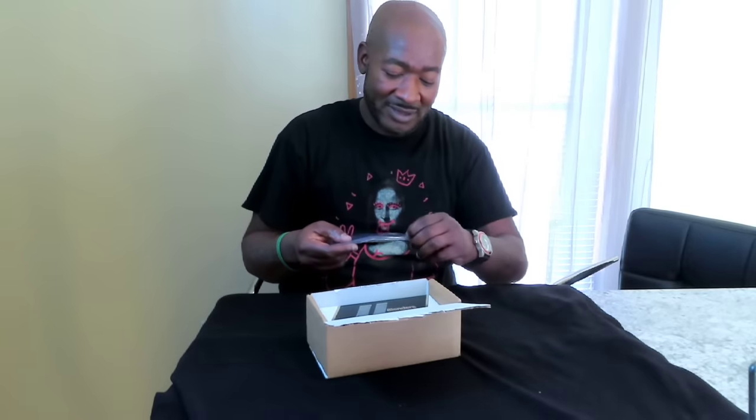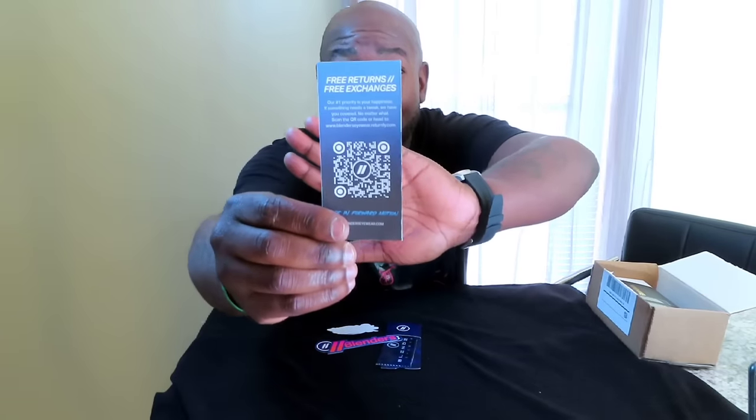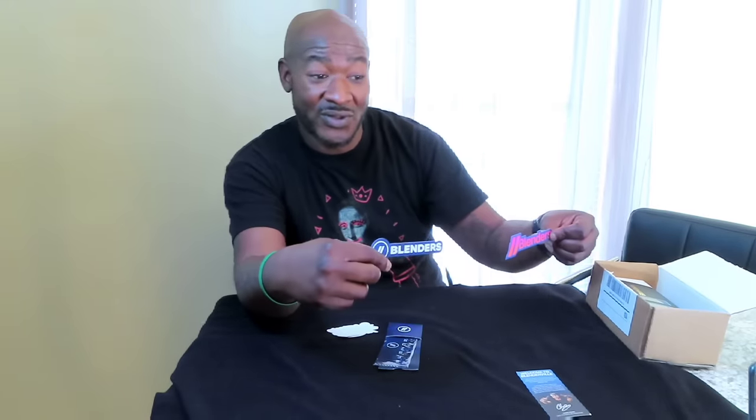Let's just get right into it. First thing that comes in the box is a little welcome package from Blenders, because the shades are made by Blenders. Let me open it up and see what's in it. Inside this little wrapper you get a card that says 'Welcome to Blenders' with a little QR code on the side. It says 'Welcome to Blenders — you made it, the intersection of spicy style and peerless performance.' You also get some Blenders swag — a couple of stickers you can put on your laptop or phone.